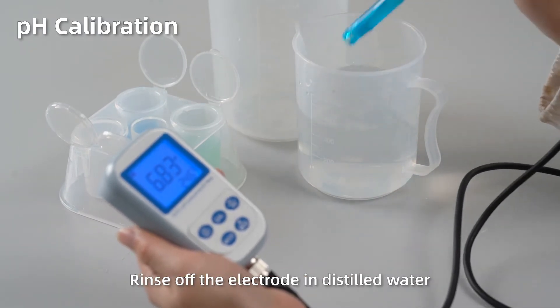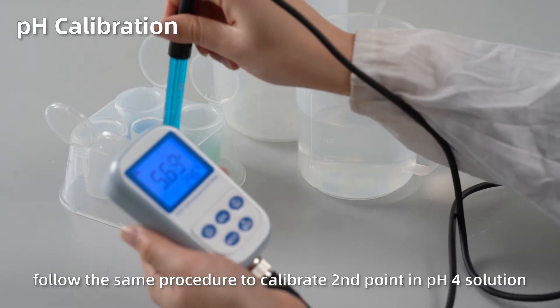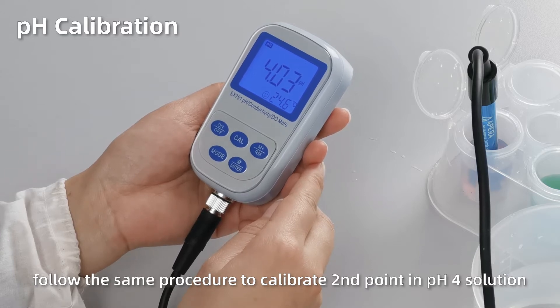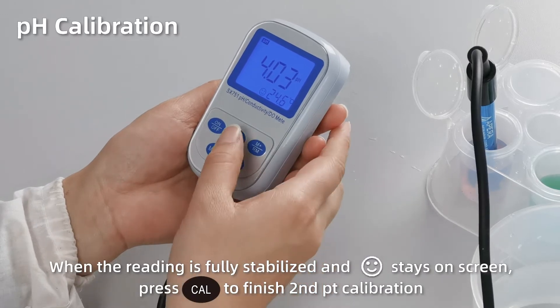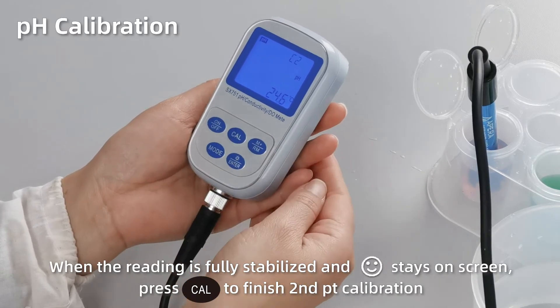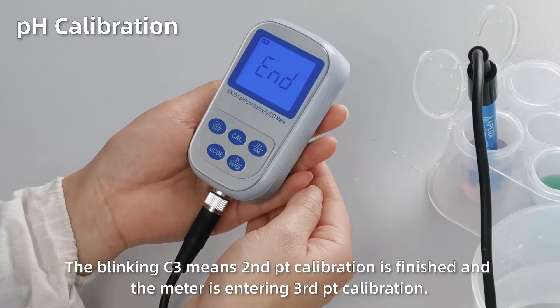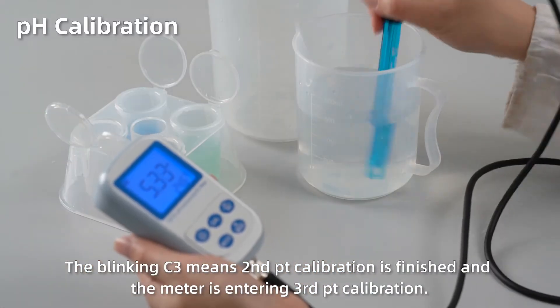Rinse off the electrode in distilled water. Follow the same procedure to calibrate the second point in pH 4 solution. When the reading is fully stabilized and the smiley face stays on screen, press Cal to finish second point calibration. The blinking C3 means the second point calibration is finished and the meter is entering the third point calibration.